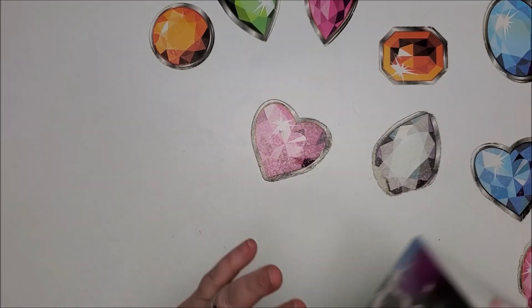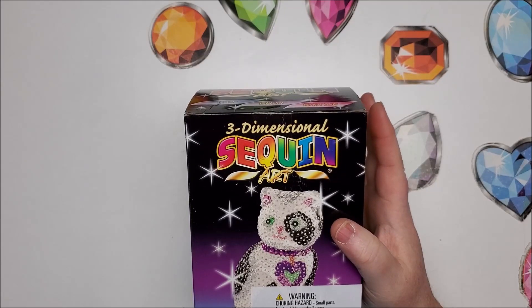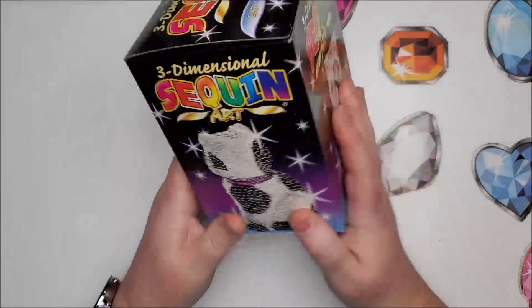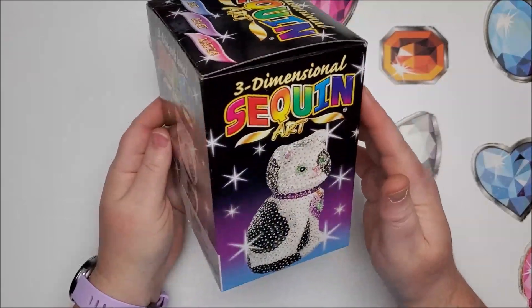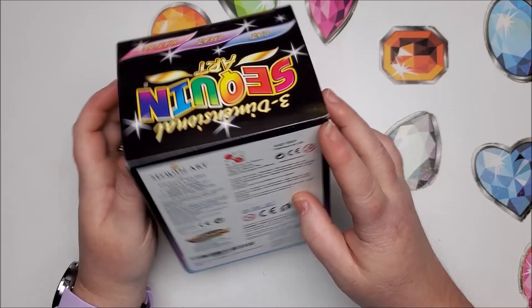The very first one I picked was this little 3D kit — it's a three-dimensional sequin art and it's a kitty cat. That is the front and it goes all the way around, so I imagine this one's going to take quite a bit of time. Let's open the box and see how it looks.